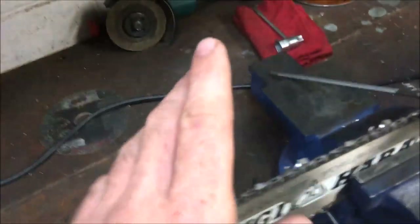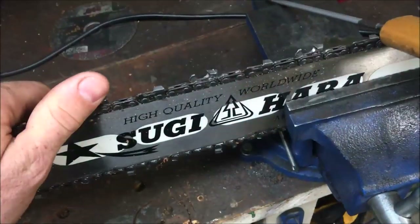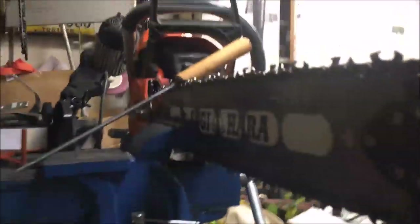This is a 72-link Oregon chain. I don't know how long I've cut with it or how many times I've sharpened it. I've got a little phone holder here and I'm trying to figure out a place to set the camera.